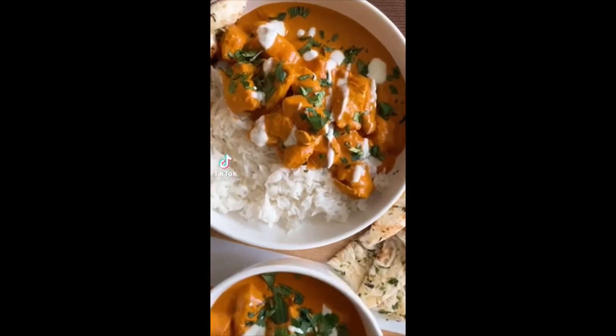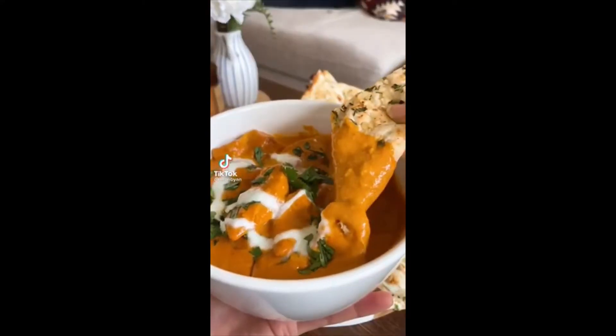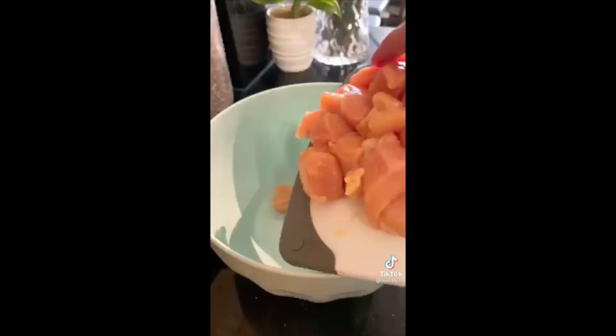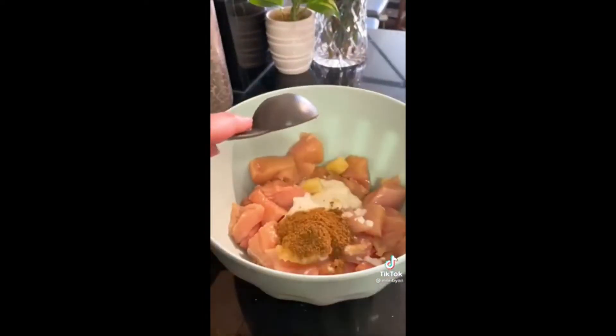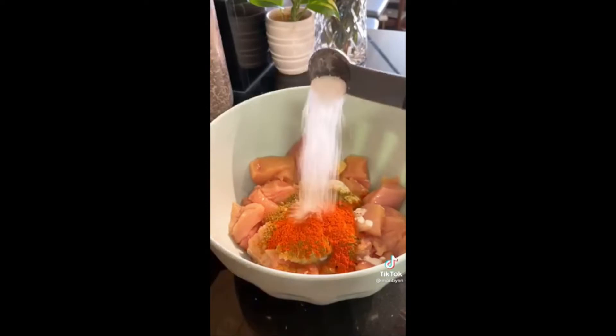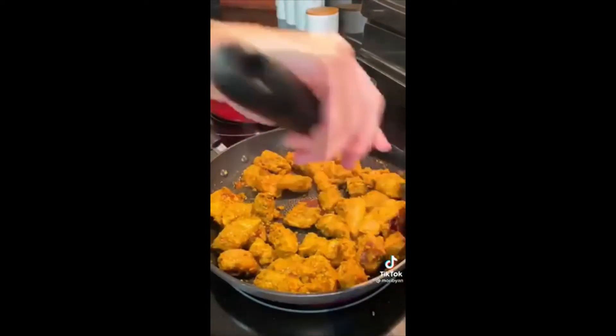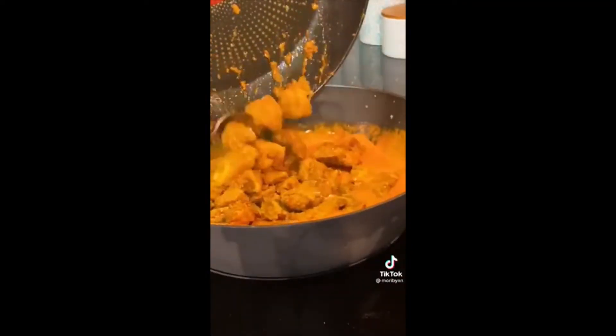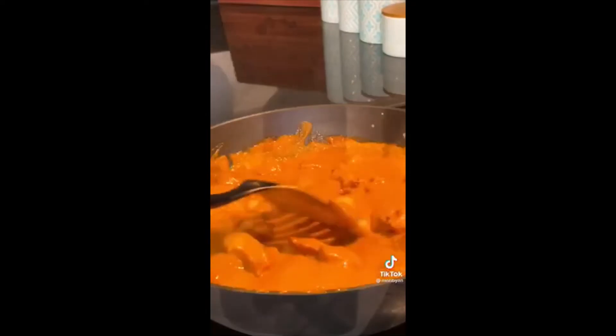Honestly, if a dish has both butter and heavy cream in it, it can't go wrong. So let's make the creamiest butter chicken in under 30 minutes. First, cube your chicken breast and marinate in yogurt and all your spices for at least an hour. Then cook it over high heat to get some beautiful browning. Cook down your tomato paste to remove some of the acidity, then add tomato sauce, heavy cream, and butter and whisk all together.